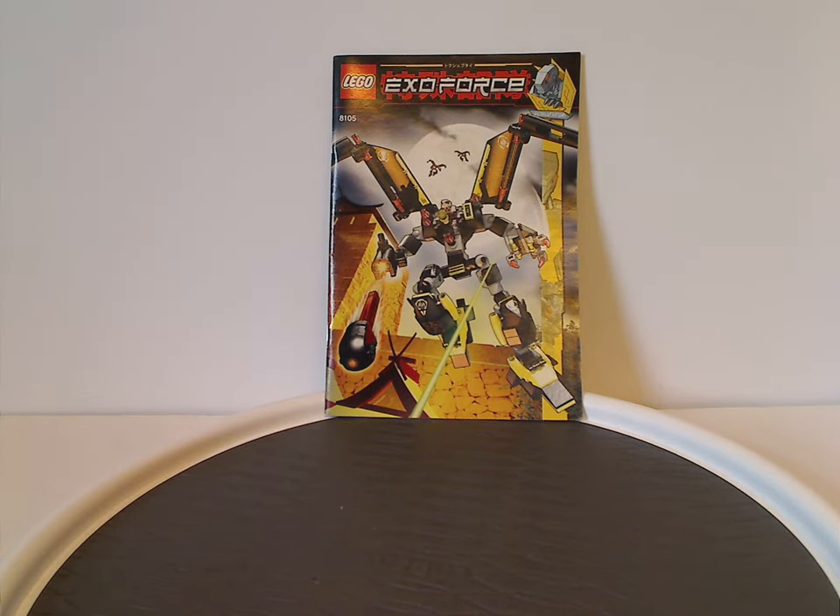Hello everyone, Dylan here. Happy Throwback Thursday, and the rotation leads us to a Lego ExoForce review, and this one's on the Iron Condor and Shadowcrawler from 2007.